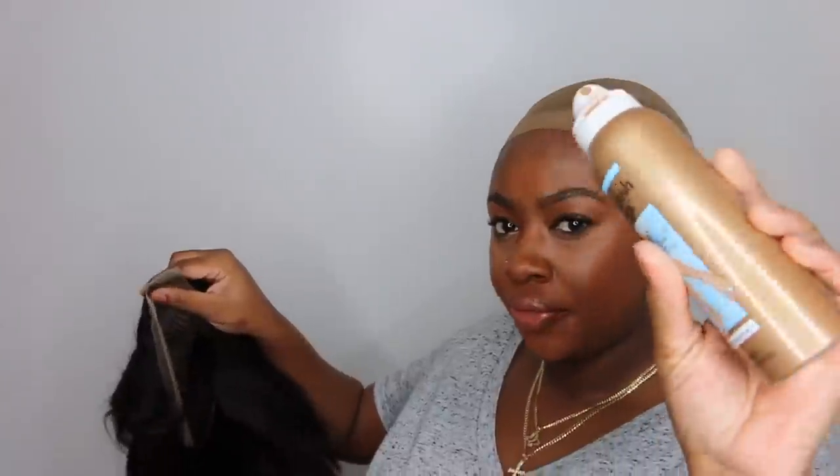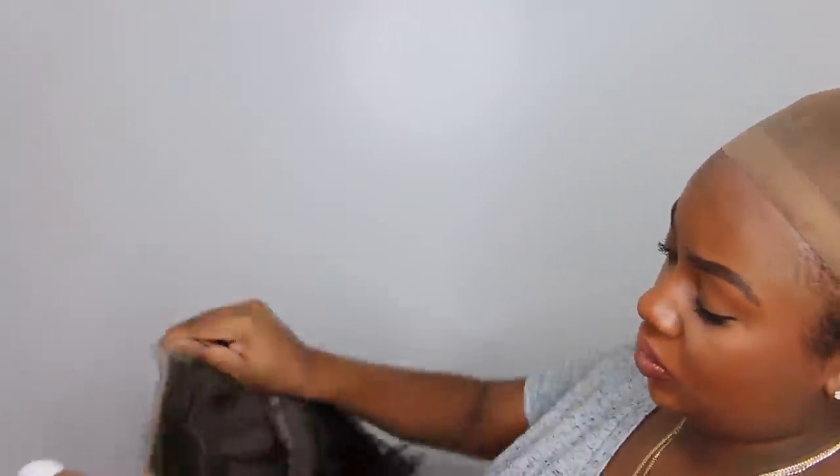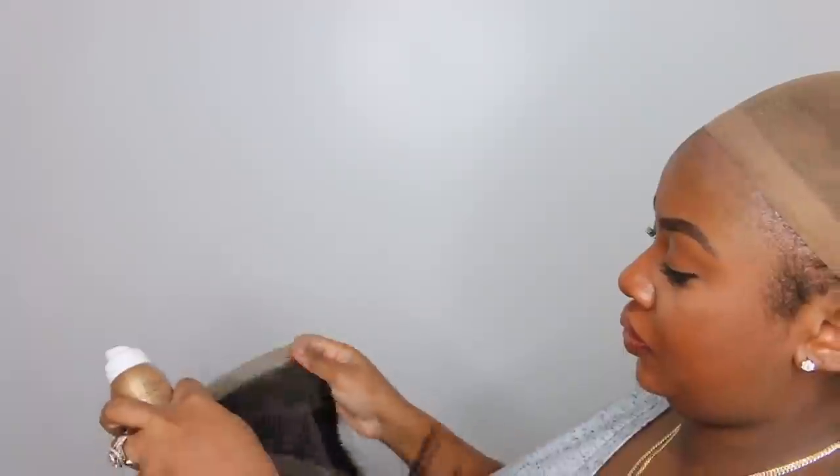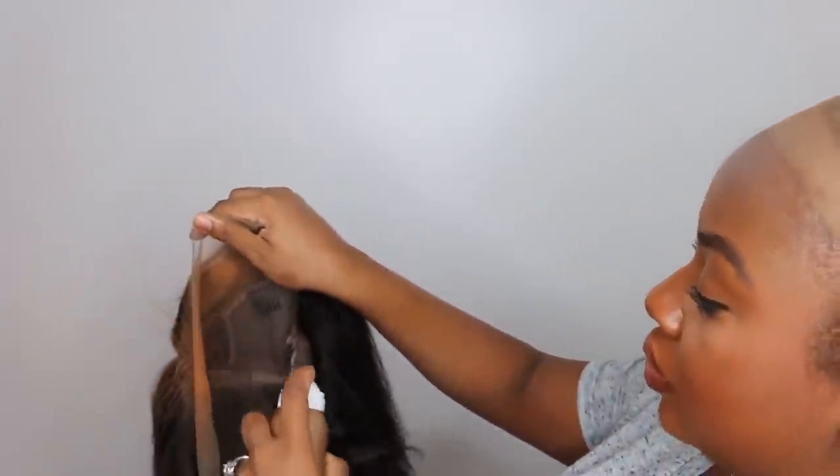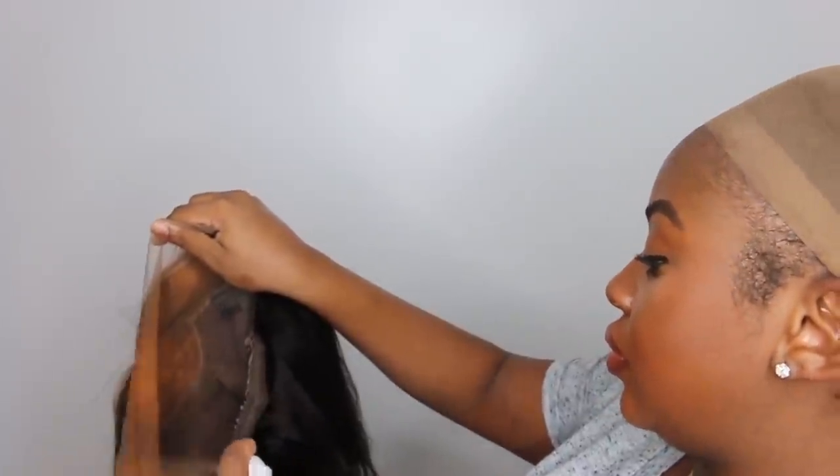Now this is what the wig looks like on initially. It definitely needs some work as far as customization, but we are up for the task. One thing I will say is that I wish the lace had a little bit more parting. We are going to go ahead and perfect it by adding our lace tint of choice, which is linked in the description box.